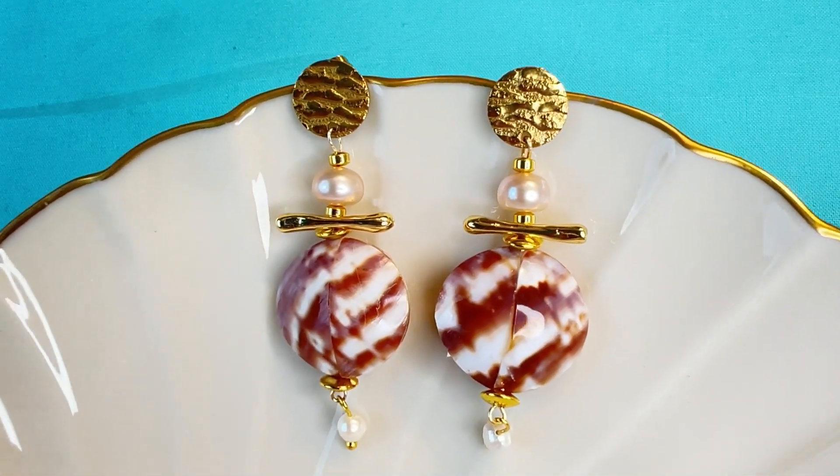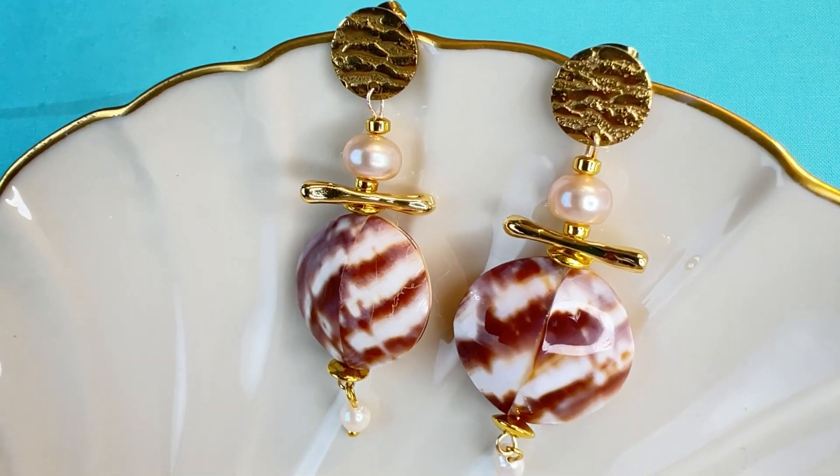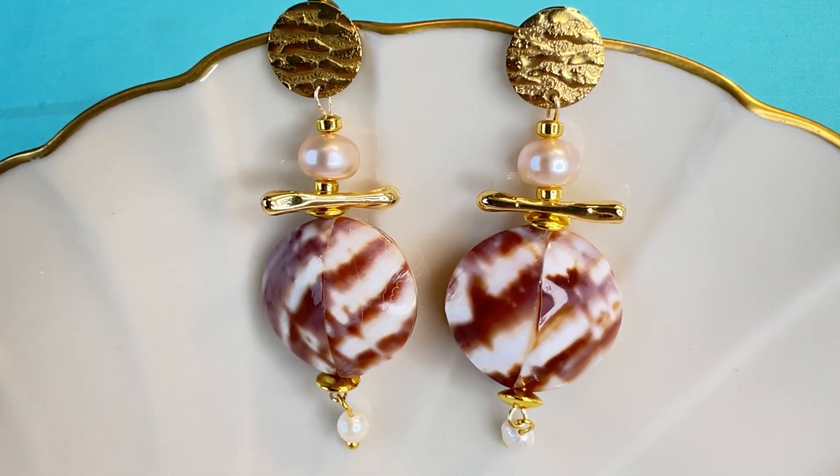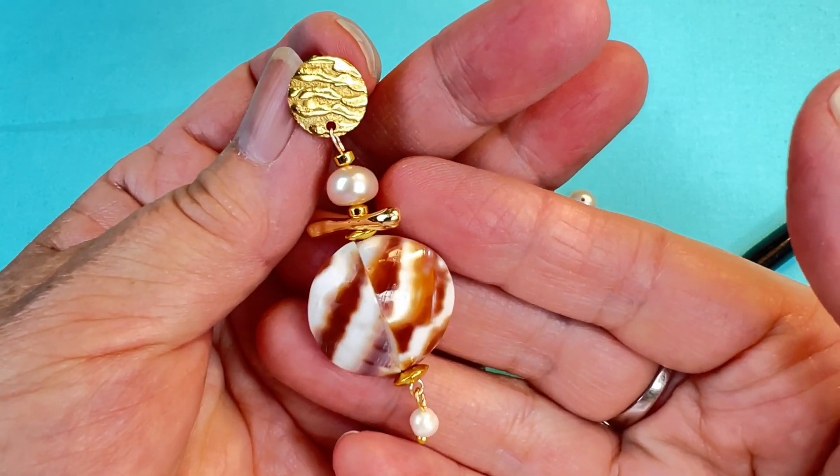These Java Queen earrings are stunning to wear and they look fabulous on. Let's get started making them. I already made one side — let me show you how to make the other side.